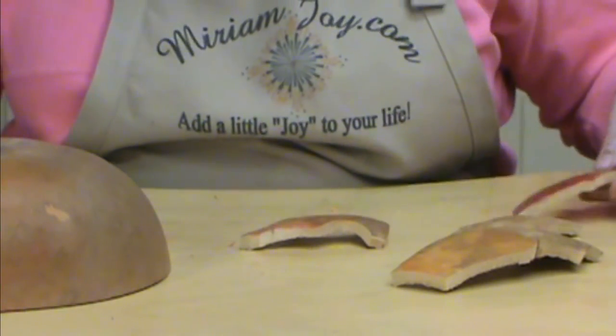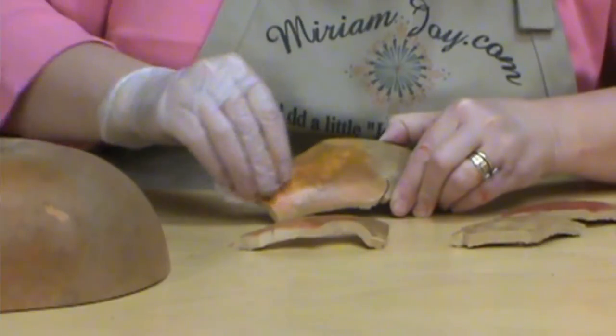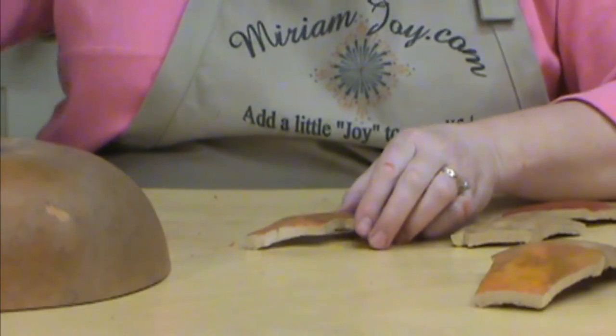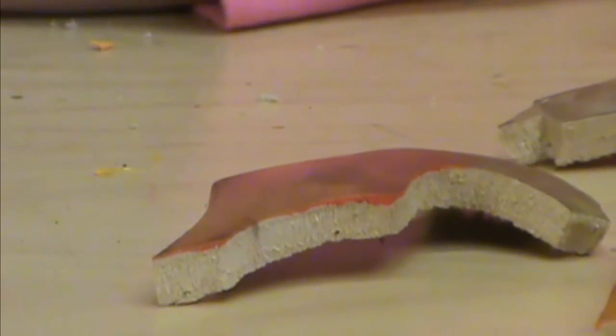Okay, so you can see how rich that is. I'm gonna go back to my first one and do a second coat — see how much brighter that's really starting to get now. And let's put another coat on our tangerine.